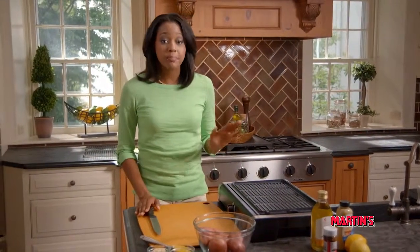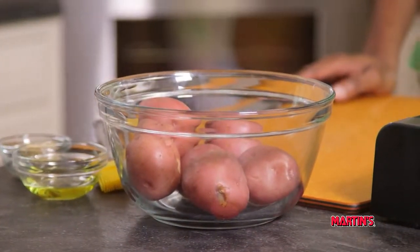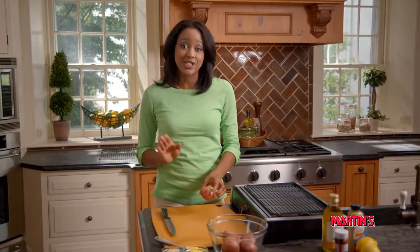I preheated my grill to medium, which is 300 to 350 degrees. Now we're going to cut our potatoes into one-quarter inch thick rounds.